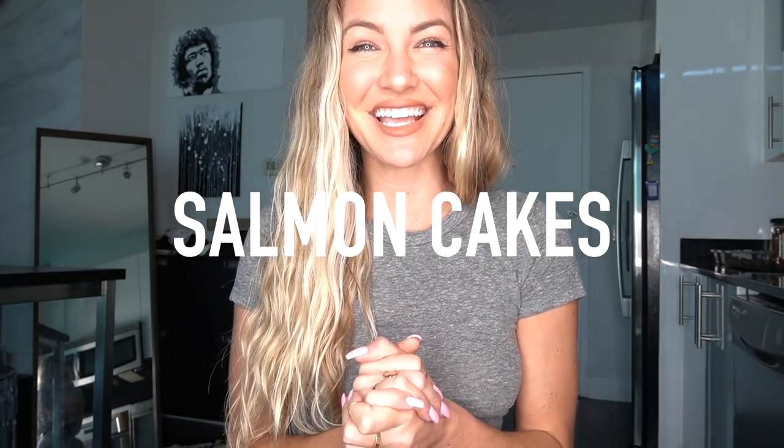Hey guys, Cassie Davis here and welcome back to my YouTube channel. As you guys know, I'm not a very good cook. So today I invited one of my very good friends, Personal Chef Cal, over to cook some salmon cakes. Let's get to it.